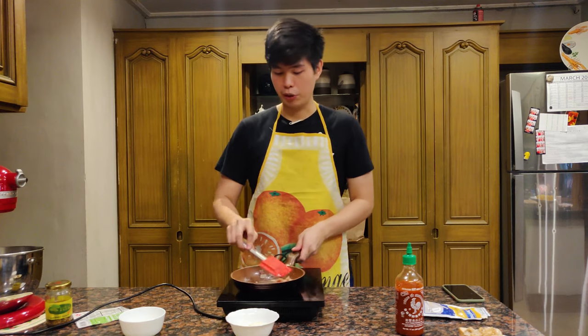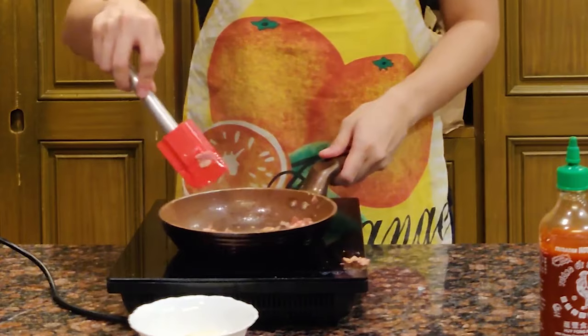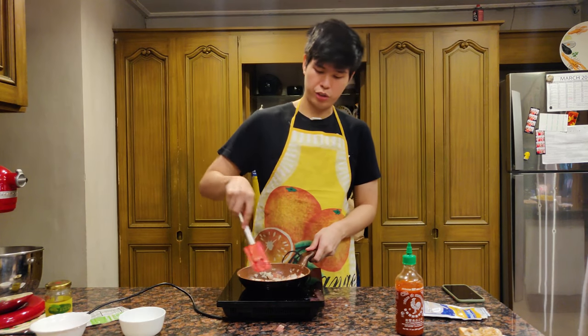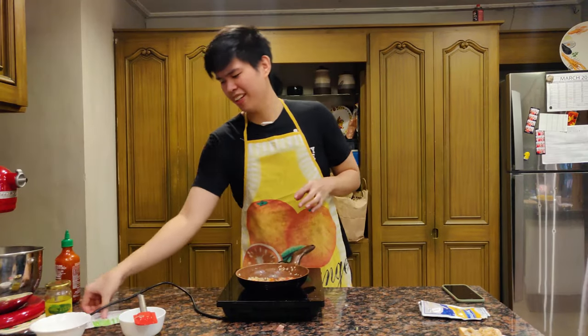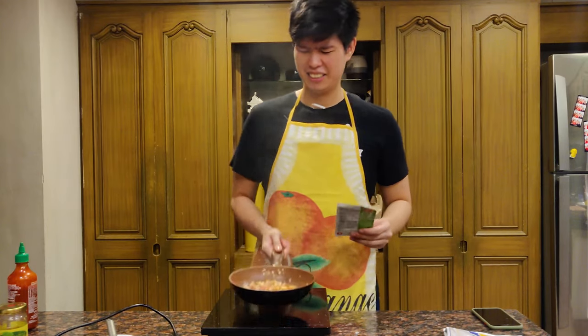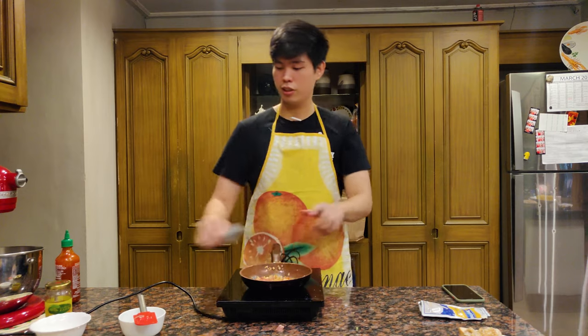I've already boiled an egg — you can pre-boil that while you're rendering the bacon fat, or boil it at the same time. After that, we mix it all together. The bacon is looking really good, getting a little crispy. We can now add the onions and let them cook down really nice and soft. Once the onions are sweated, I'll add a teaspoon of sriracha and about a tablespoon of Clara Olay jalapeño cheese dip — normally used for nachos but it works really well here. You can use Swiss cheese if you don't have this.